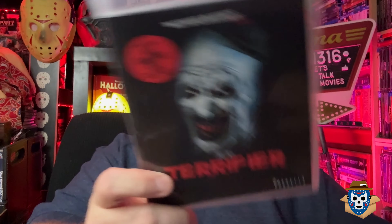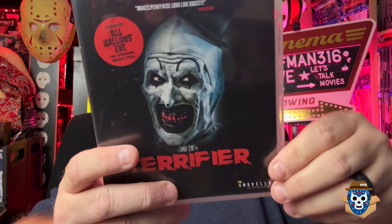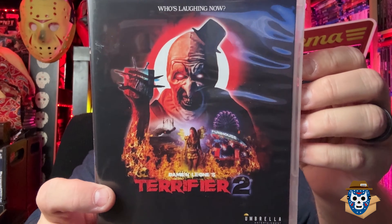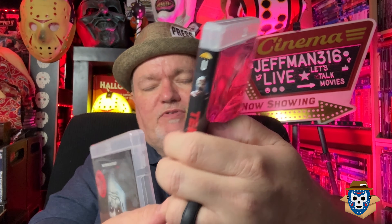Let's get this bad boy open. It's a really thick hard box, reminds me of what the Halloween set came in. You get Terrifier with a reversible cover - they always put the rating logos on there so I reversed it. There's Terrifier, and it includes All Hallows' Eve as a special feature. Then you get Terrifier 2, which is pretty much the standard artwork. It includes director's commentary, extended Boo Crew interviews, and behind the scenes.